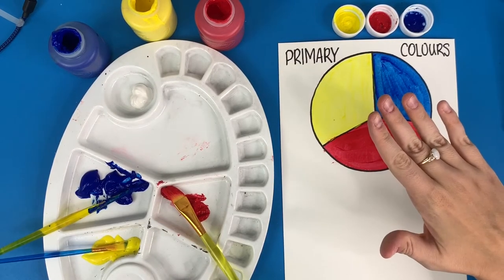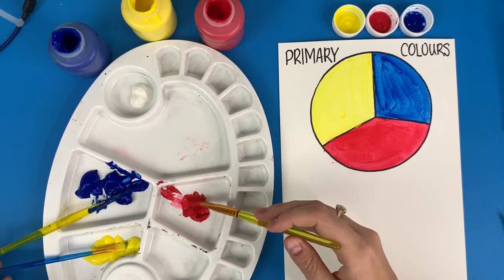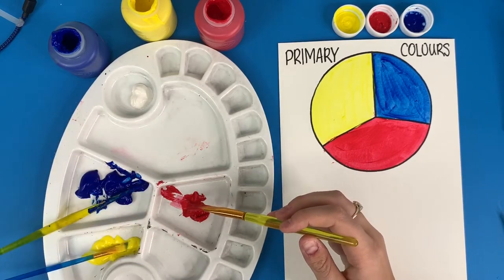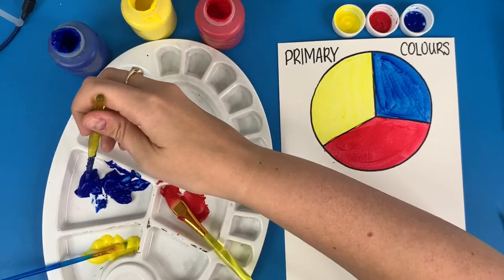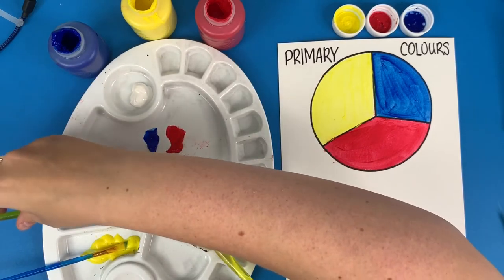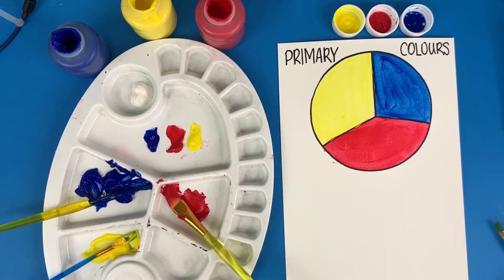We're going to be mixing our primary colors, also adding maybe whites or blacks to lighten or darken, to make different skin tones. I have three different paint brushes so I don't mix the colors in their separate areas. I'm going to take little bits of each color — my red, my yellow, my blue — and try to make equal amounts, not too much of any one color.